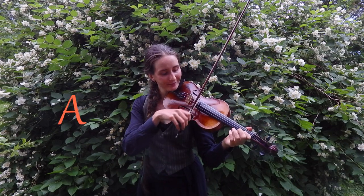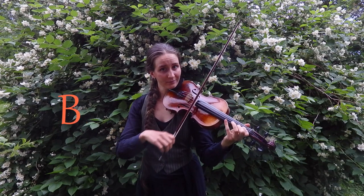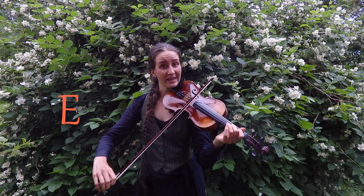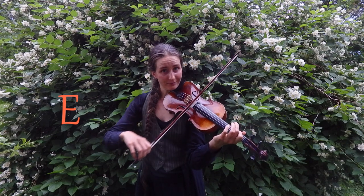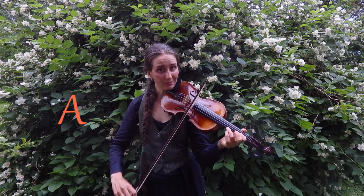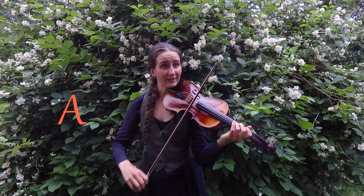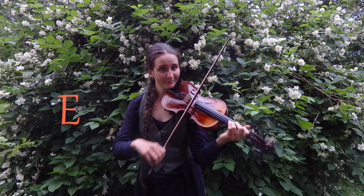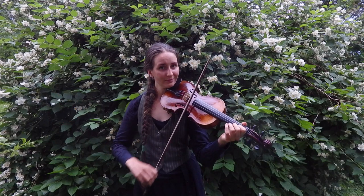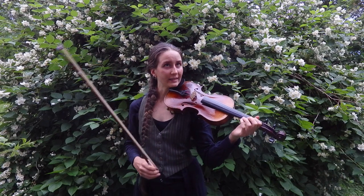So, double stops for the B part: A, B, A, E — keep the E if you want. I prefer to keep the E there. Same thing: A, B, A, B, A, and then you keep A, A and E, E and D. So let's play the B part entirely with double stops.